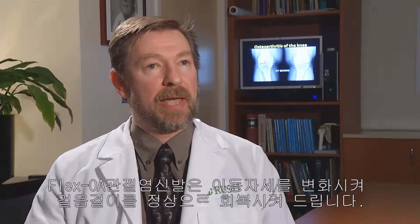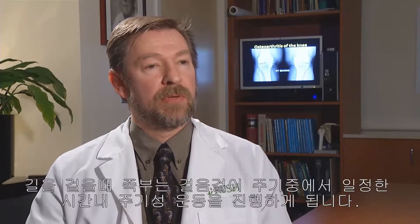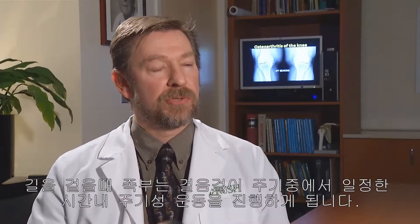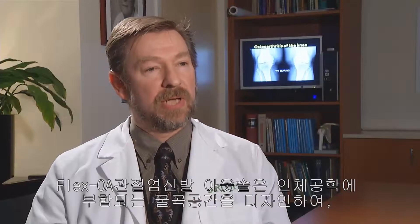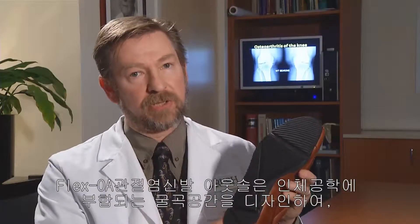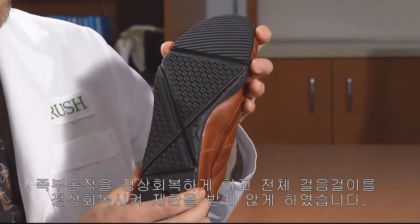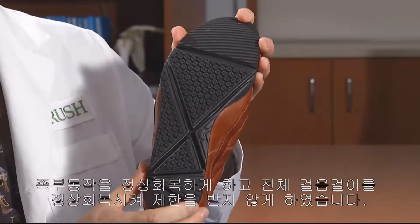The Flex OA shoe works by actually trying to allow normal motion to occur. If you think about walking, your foot has to go through certain amounts of motion at certain times in the gait cycle. What the Flex OA shoe does is it actually puts flexure zones in the outsole of the shoe and tries to allow the foot to go through its normal motion, therefore allowing that motion to occur and not restricting any of it.